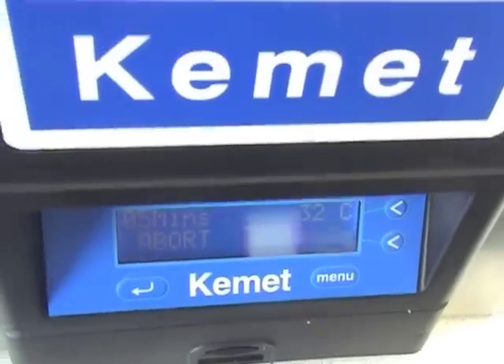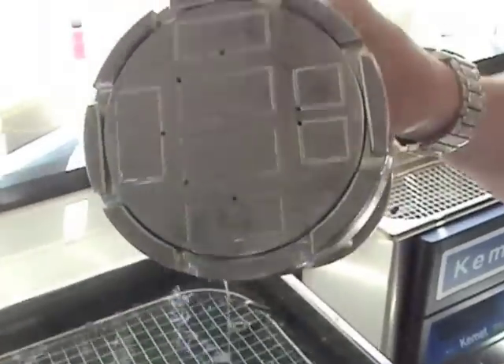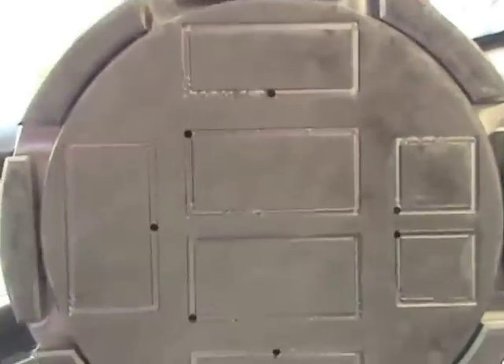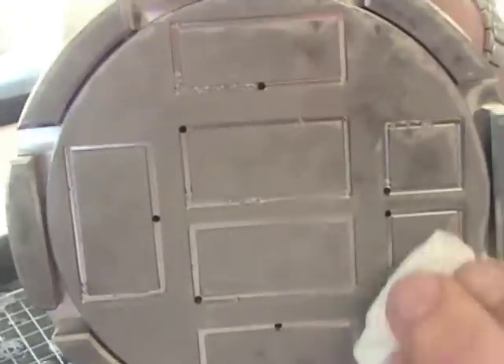After 5 minutes, have a look at the base of your jig. As you can see, 90% of the slurry has been removed and can be easily wiped away with a tissue.